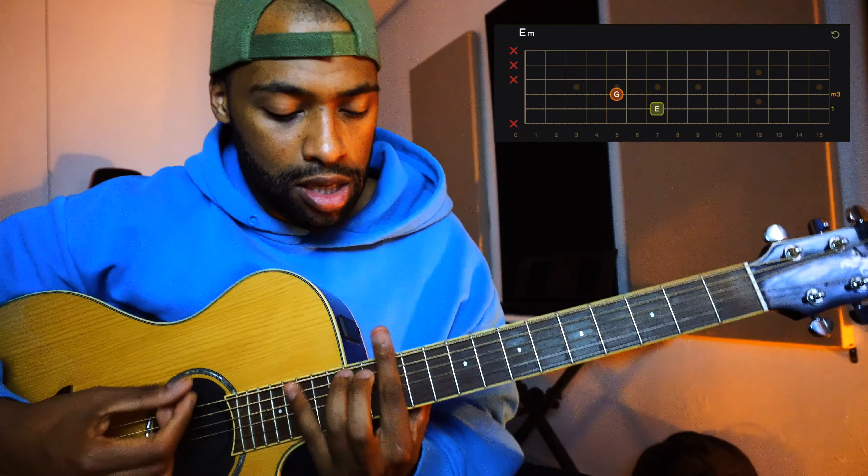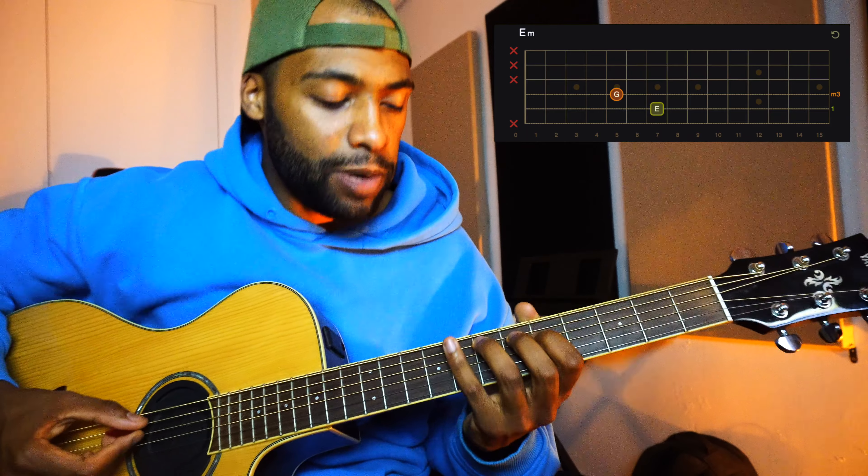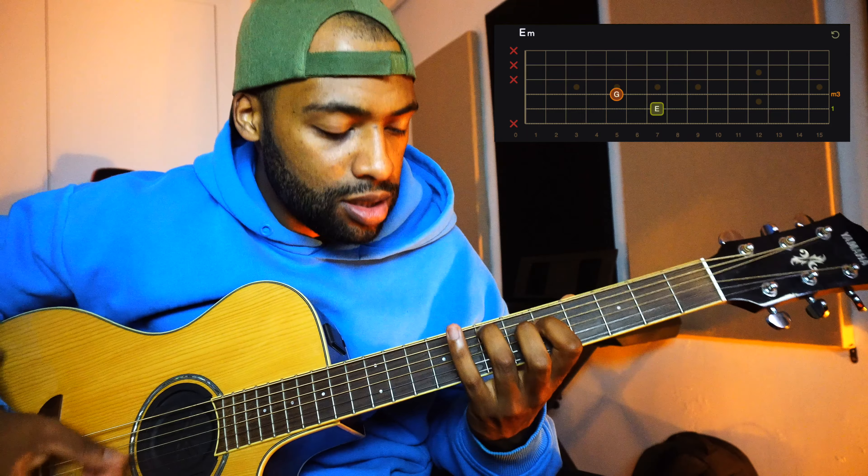All E minors. The first part you're just going to do this. And then you're going to hammer-on with your pinky on the 4th string. You're going to do the hammer-on from this note over here — the note you're playing with your index — up to the 7th fret. Two down, then one up, then do the hammer-on. Just this.